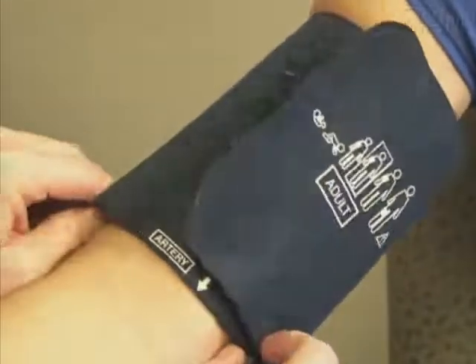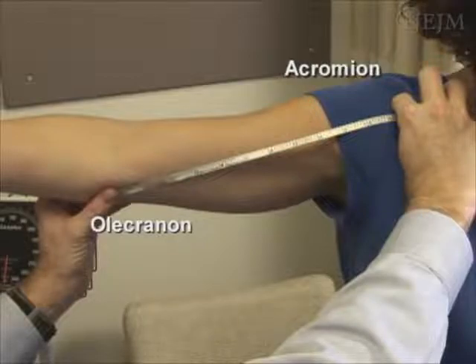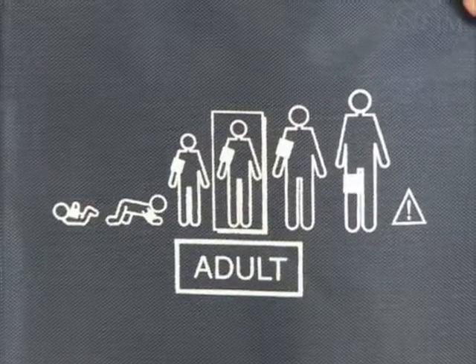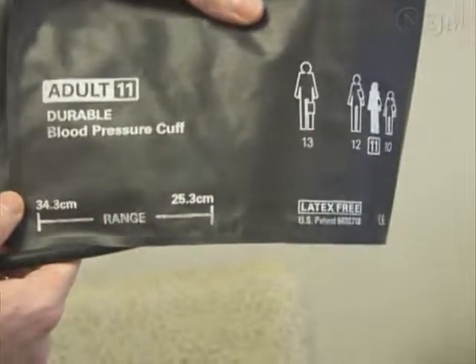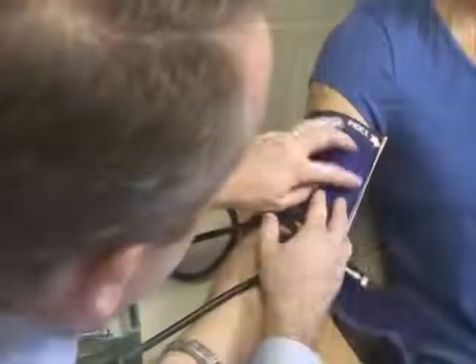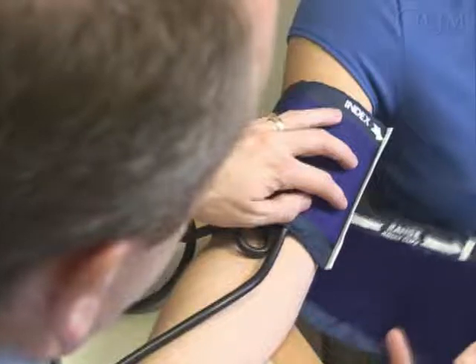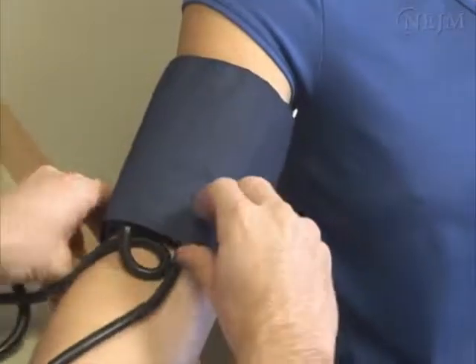A common error in taking blood pressure is the use of an improperly fitted cuff. Selection of an appropriately sized cuff requires assessment of the arm circumference. The midpoint position is determined by measuring the distance between the olecranon and acromion processes, and the arm circumference is then measured at the midpoint. Cuffs typically are marked with acceptable sizing indicators to facilitate proper fitting. However, it is more important to use a cuff that is appropriately sized for the arm. Cuffs should be marked with an index line that runs perpendicular to the length of the cuff and a range line that runs parallel to the length of the cuff. The index line should fall within the range line when the cuff is secured to the upper arm.